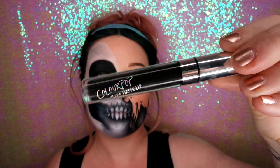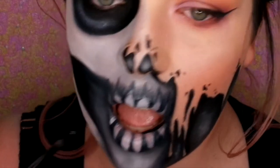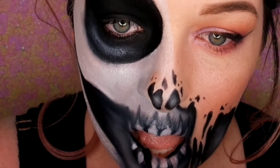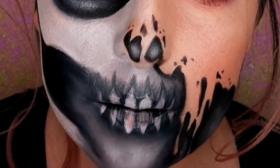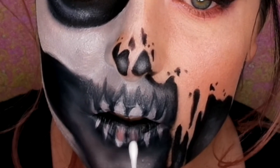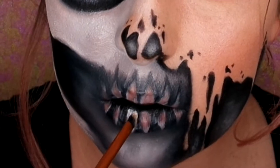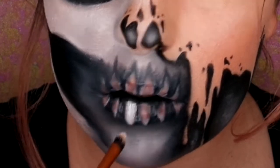Now I'm going in with some Colourpop liquid lipstick just on my lip area — just on the inside of the lip so that you can't see any pink. And I decided my teeth weren't contrasting enough with the black; they were more of a grey colour. So I've just got a cotton bud and I'm taking away the white there and reapplying the white so it pops more and it's a lot brighter.